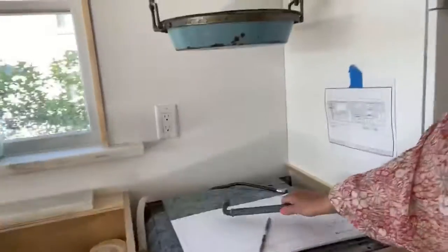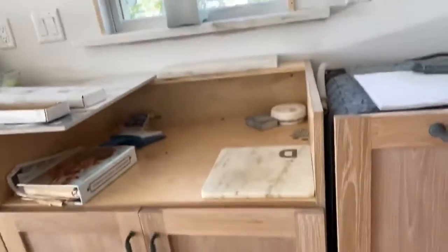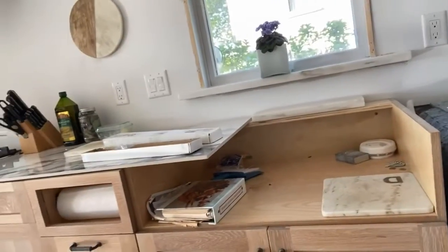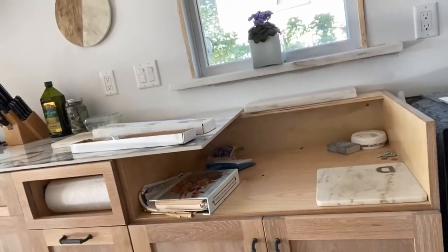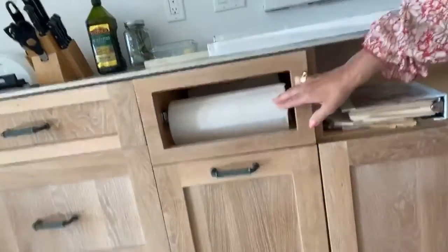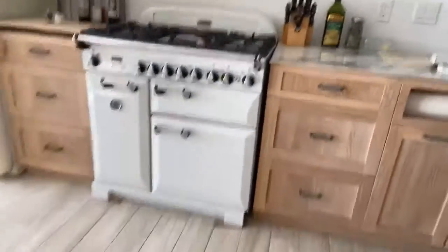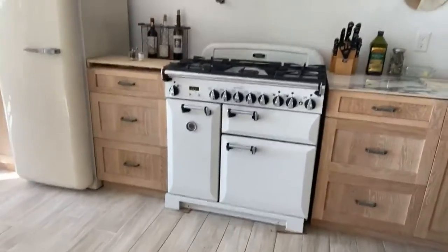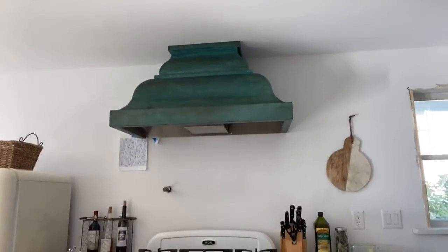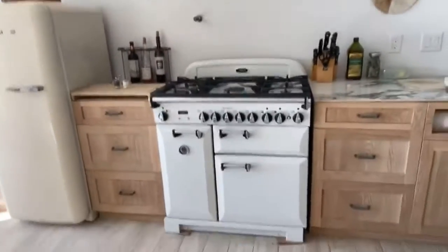We have makeshift countertops right now because the countertop is being templated on Friday. We're keeping the same existing countertop — it's a Danby marble — we're just having it reworked. We have a custom marble sink going in here. I did the paper towel roll, which I love. We kept our Aga stove, which is fantastic, and there is our custom vertigree range hood that we've had for about three years. You can see how the handles tie in with that finish.